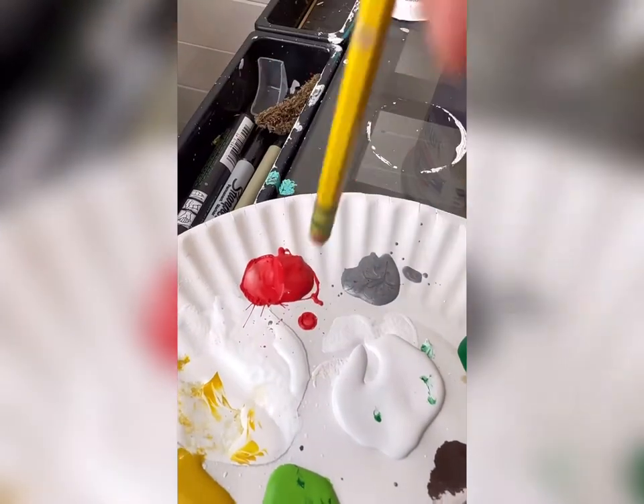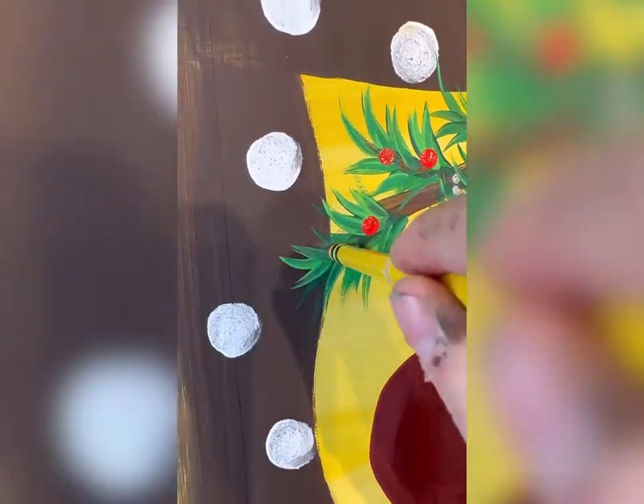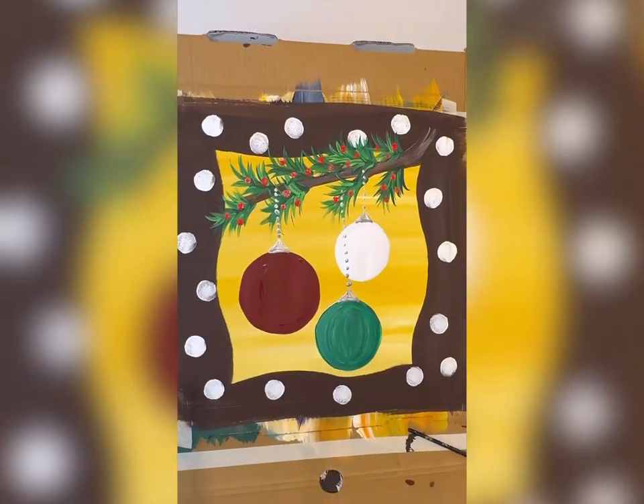I'm going to take an eraser on a pencil and do some berries. I'm going to let those ornaments dry a little bit first. I'm just pressing down and pulling up using the eraser like a stamp — this is going to give you some of those little berries you see on evergreen trees.